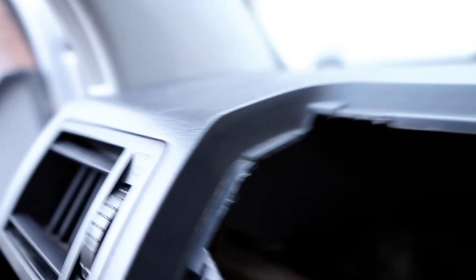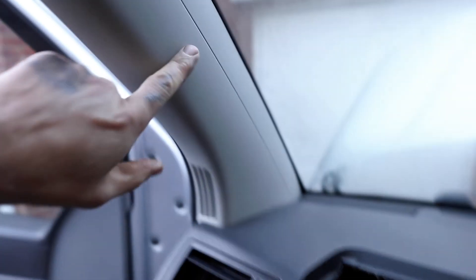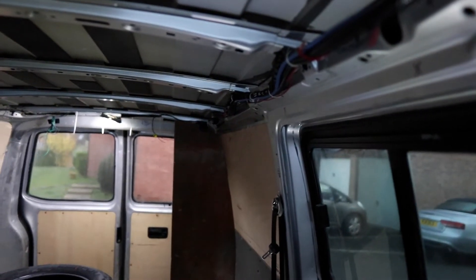At this point, the 240-volt and the leisure battery power basically run up the A-pillar, up and over the head trim, and then come back out here. I've put in some ducting just to keep everything secure and tidy, and that runs all the way down to the far end of the van.